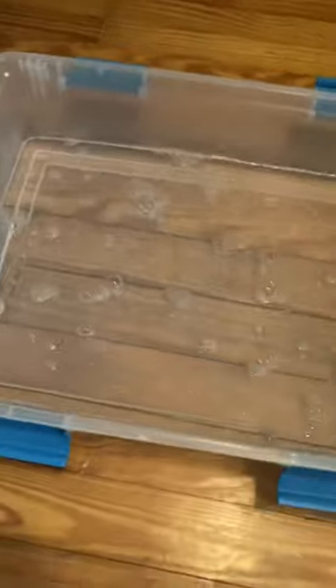Another thing — pure Blue Dawn dish soap. Just a little bit of that. That kind of makes like a film in the water, and if there are any external parasites — mites, anything like that — it will suffocate them.